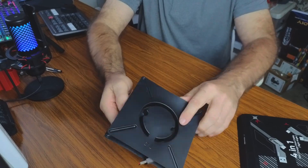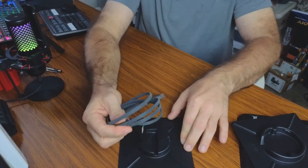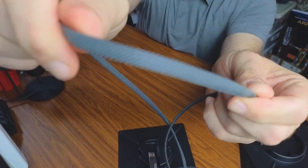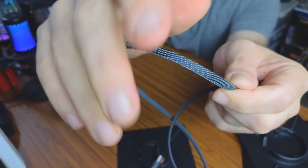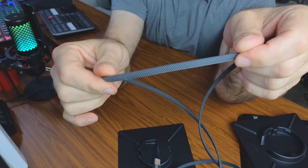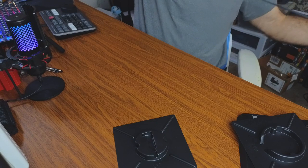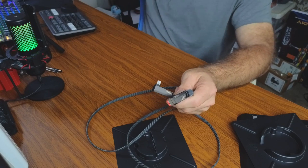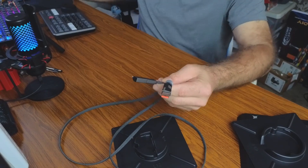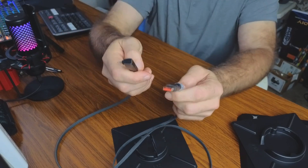It comes nice and rolled up. I love the braided cables — they just have a more natural textured feel to them, and this one is braided. It's going to be about five feet long. They have a three-foot, a five-foot, and a ten-foot option, so the one I have is the five-foot.